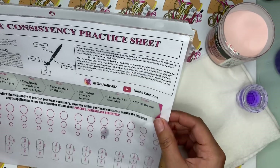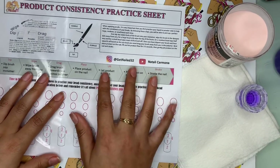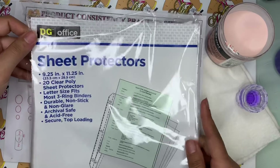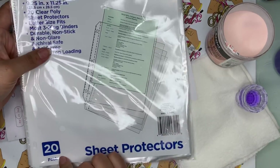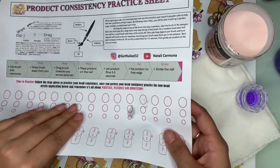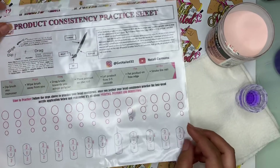I had already started recording the video, but Sugar and Honey were being loud. When you print it out, it's just going to be this sheet. What I did is you could either get it laminated, or I just went to Dollar General and bought sheet protectors, which is a lot cheaper — 20 sheet protectors. You just put your sheet in the protector, and that way you can just practice and wipe it off after you're done. You can keep reusing the same page.